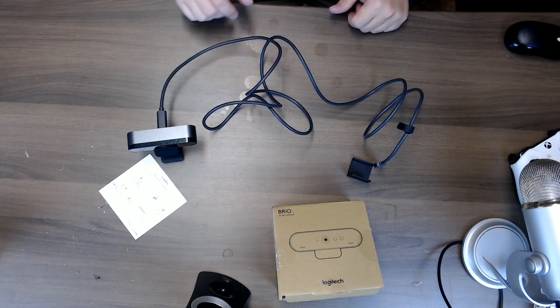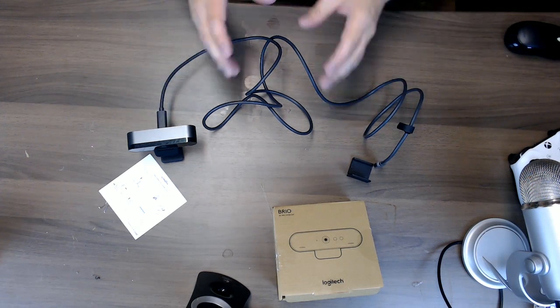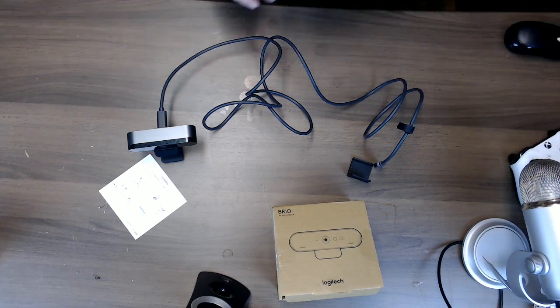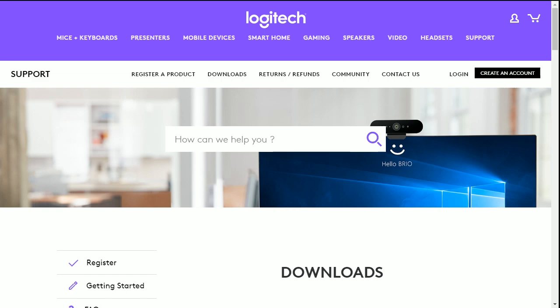I will put a link in my description - by clicking on that link you will find everything you need to know about this Brio camera, software, drivers, and everything. I'll skip over there just to show you how it looks on the Logitech side, so you know where to click and what to expect when installing the driver.